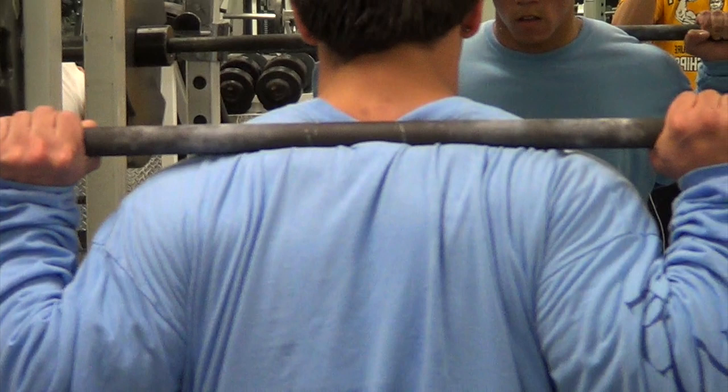Keep your hands in tight, close to your shoulders, to maintain that upper back tightness and keep your back stable throughout the entire lift. You also don't ever want to relax your upper back during the lift. People always stress keeping your lower back flat and tight, but the same thing applies to your upper back as well.